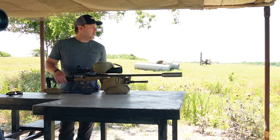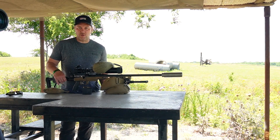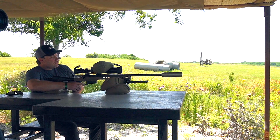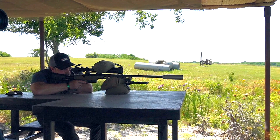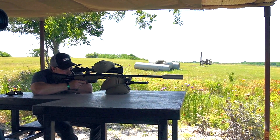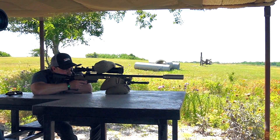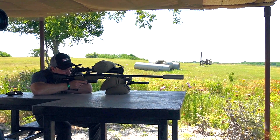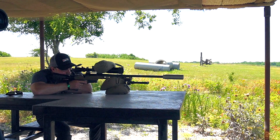All right, barrel's cooled down. Let's move over to 800 and see if we can put a couple shots on a man-sized target. Also notice I've put a bag on the top here — I'm zoomed in pretty tight and I want to be able to trace my shot, so hopefully it holds down the bounce a little bit. If you're in the field, use whatever you've got to hold it down — you've got to improvise.